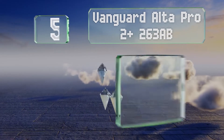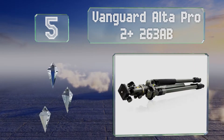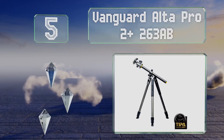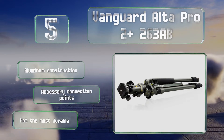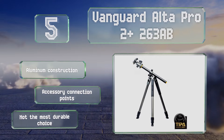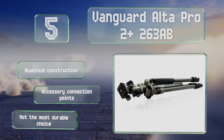Halfway up our list at number five. In a controlled environment, the Vanguard Alta Pro 2 Plus 263AB performs very well, and its variable angle center column is an asset. With a bubble level in the body and the head, you can make sure your camera is even with the horizon. This is an aluminum construction with accessory connection points, but it's not the most durable choice.